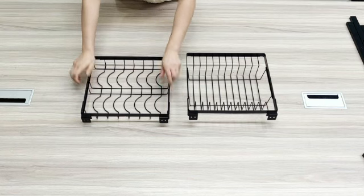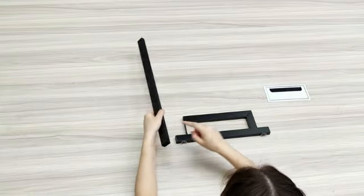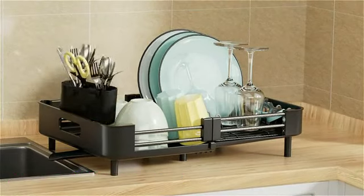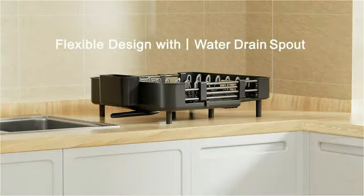Manufactured by SNTD, a trusted brand in kitchen accessories, this dish drying rack guarantees reliability and durability. This stainless steel over-the-sink dish drying rack by ADBIU is a versatile and practical addition to any kitchen.